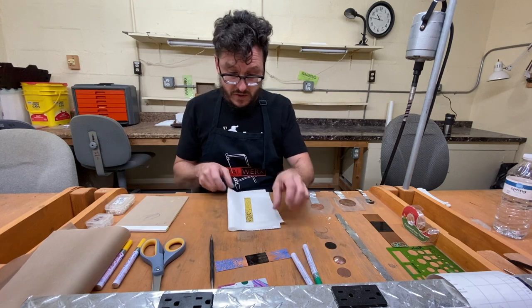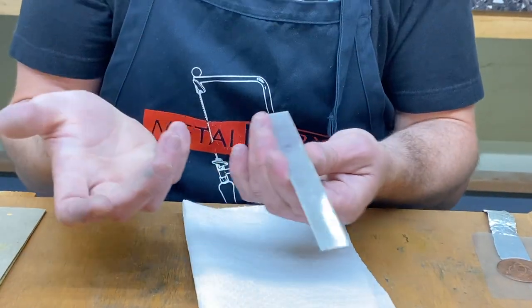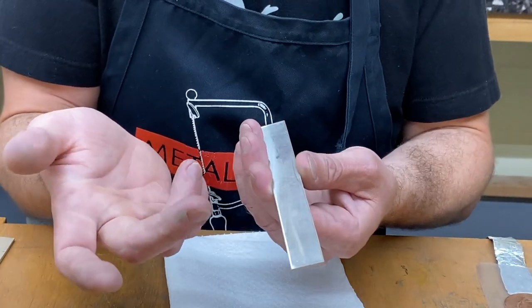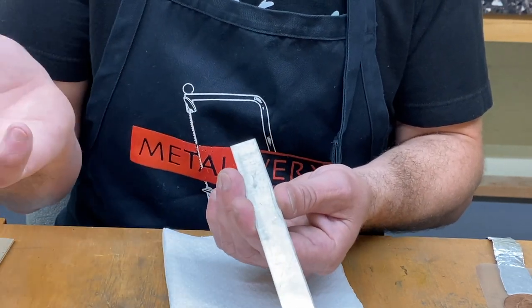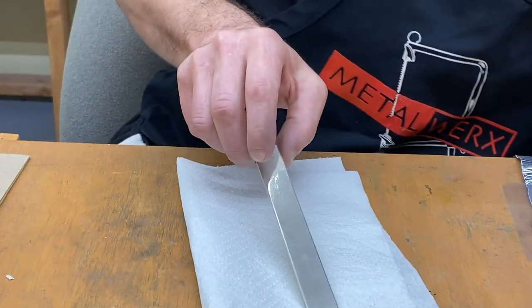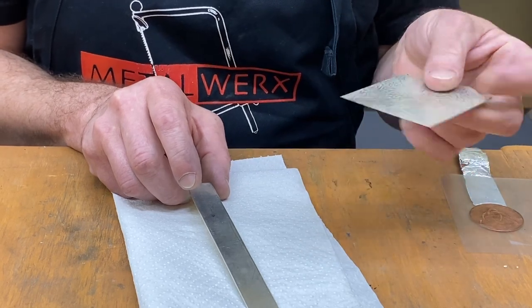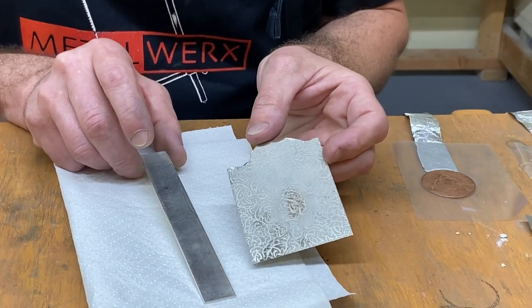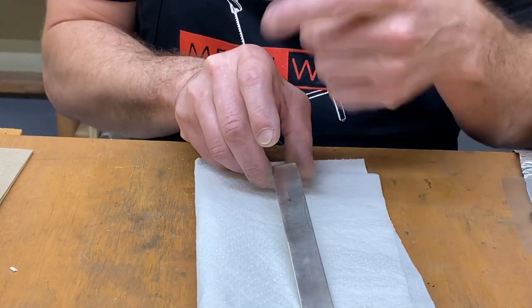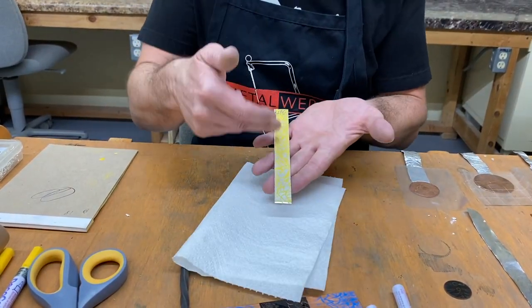From there, I'm going to use some 16 gauge silver that I just cut into three-quarter inch width. You can use whatever width you want — one inch, two inches. And you can use any gauge. If I was going to be making a piece of sheet to cut earrings or a pendant, this is 24 gauge. You just have to be careful about how deep you etch with thinner material.